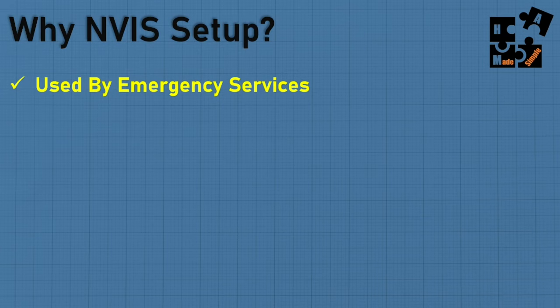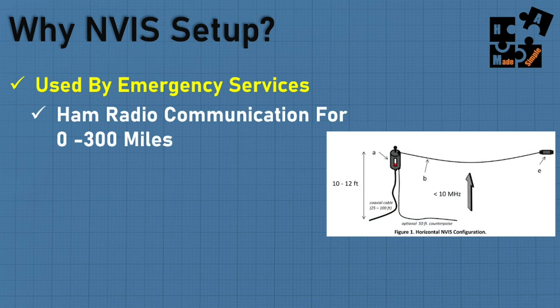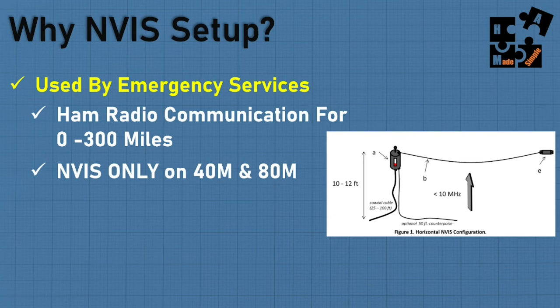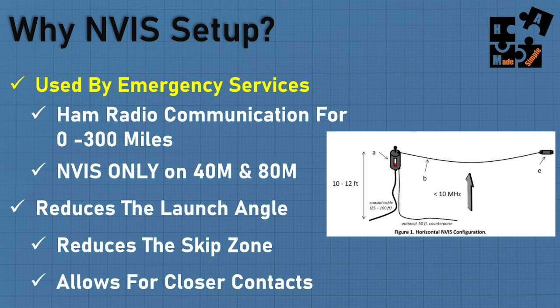NVIS was actually used by emergency services — back in Vietnam, in the jungle, they found they couldn't get more local area coverage on 40 and 80 meters. When they started dropping the wire down, they found they could reach nearby troops over the next hill. In the jungle with hills, the signal went over the top rather than skipping over entirely. For ham radio, this means 0 to 300 miles on 40 and 80 meters only, with a shorter skip zone for closer contact.